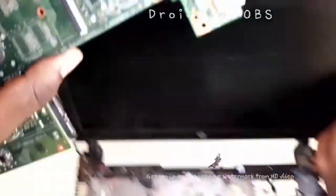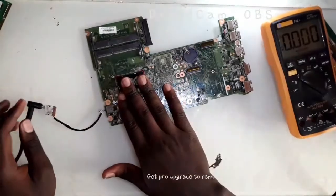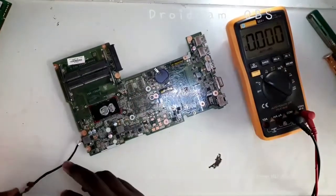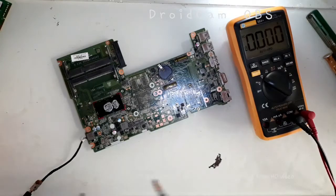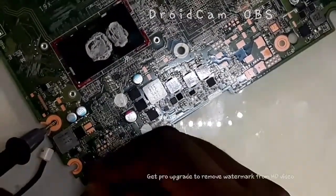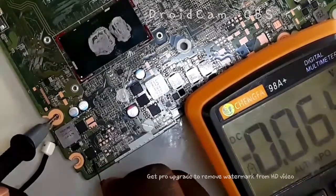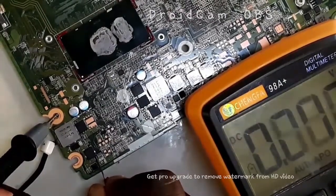Let me take out this housing to have enough space to diagnose this motherboard. Now, when I plug in this charger, I'm going to first feel if there is anything getting warm. So nothing is getting warm. So let me measure if this voltage is able to go through the adapter and reach this section where 3.3 and 5 volts is created. We are having 19 volts from the adapter, but the first MOSFET does not allow voltage to go through it. When I check at the gate, the gate has got no voltage.